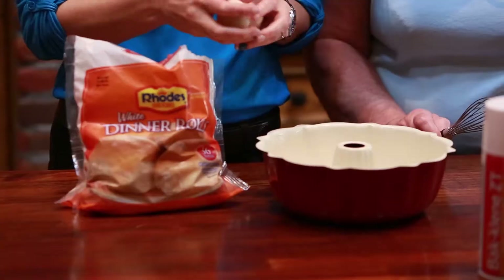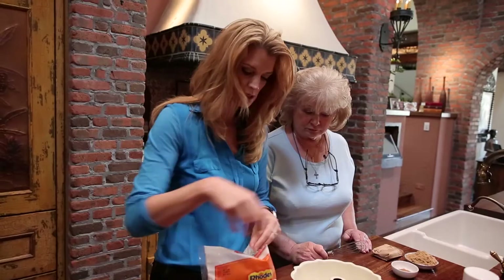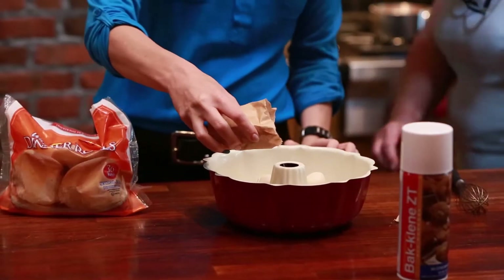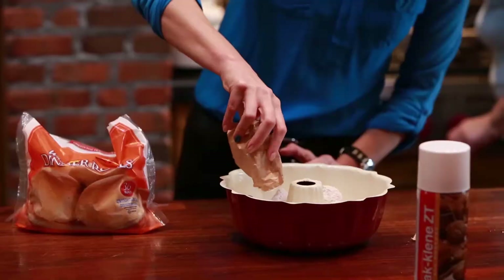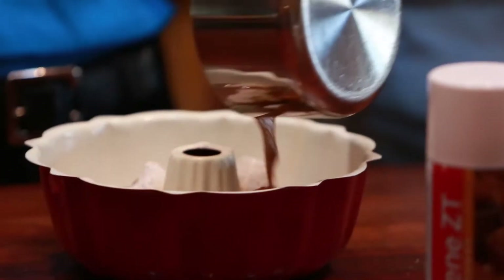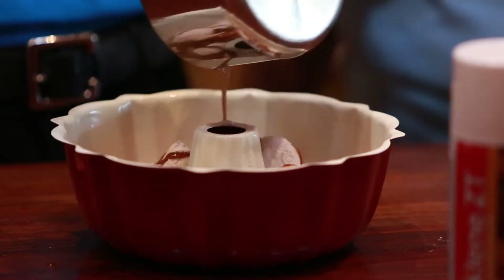Do you remember on Christmas morning when we had John for the first time and he was wanting to hand out presents to everybody and open them up at the same time, and you were like, whoa whoa whoa, we do not do that at our house — everyone has to open up a gift one at a time. Remember, this was at 4 o'clock in the morning.